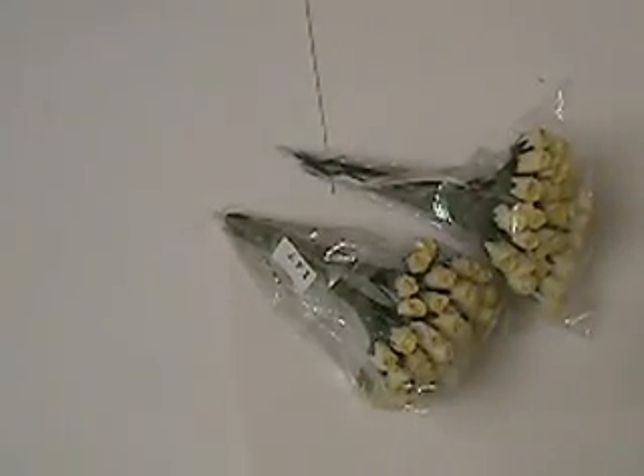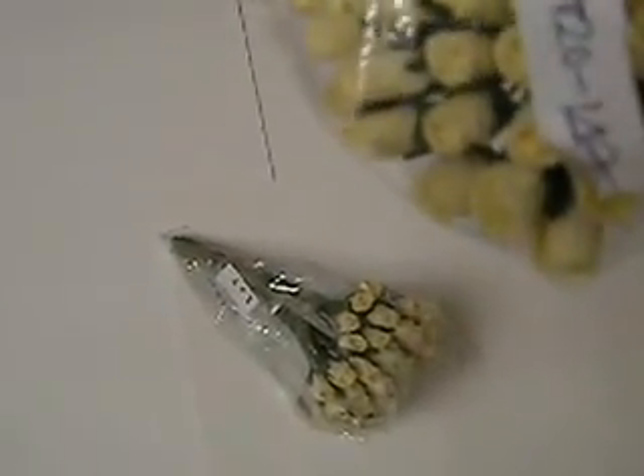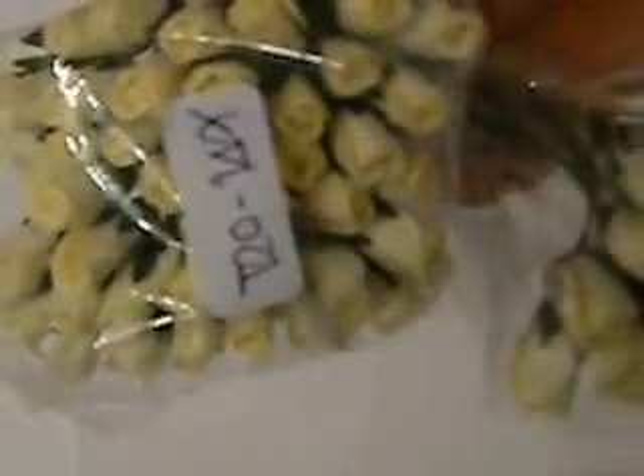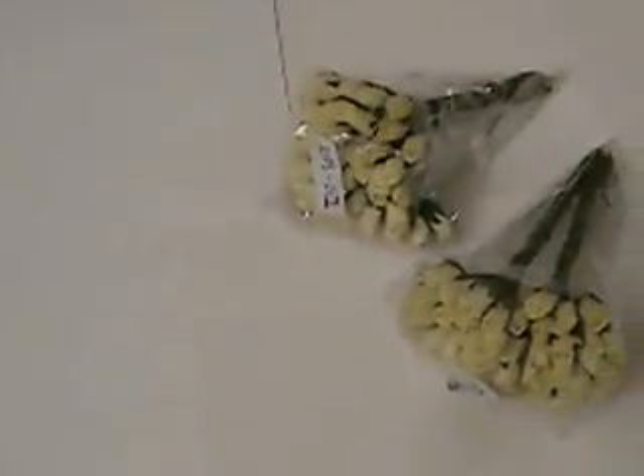These ones are the 50 Small Cream Semi Open Rose Buds — I got two packages. The product number is T20-147. They're really really tiny but they were sold out of the white and off-white ones, so we picked up the cream instead. They're still light enough to where you can glimmer them and use your Lindy's on them.